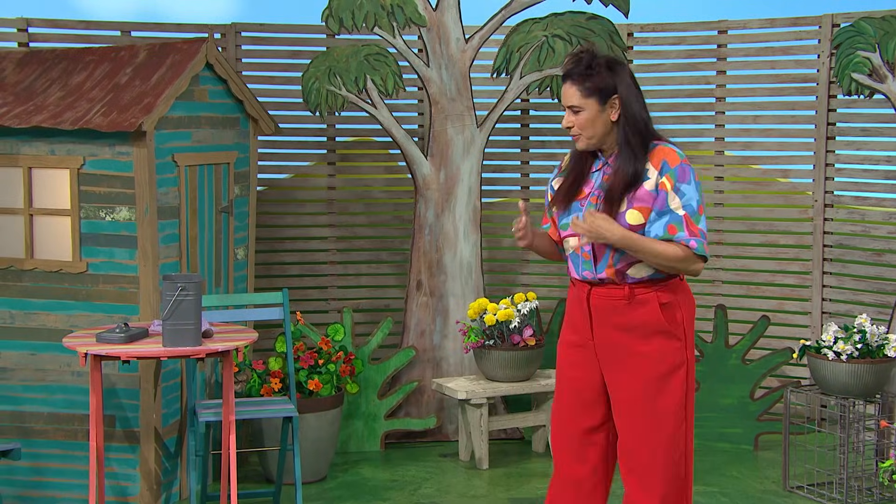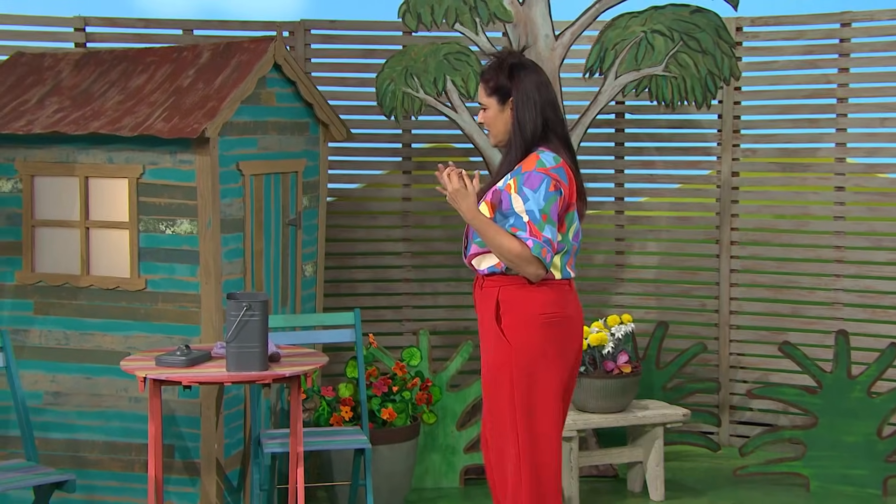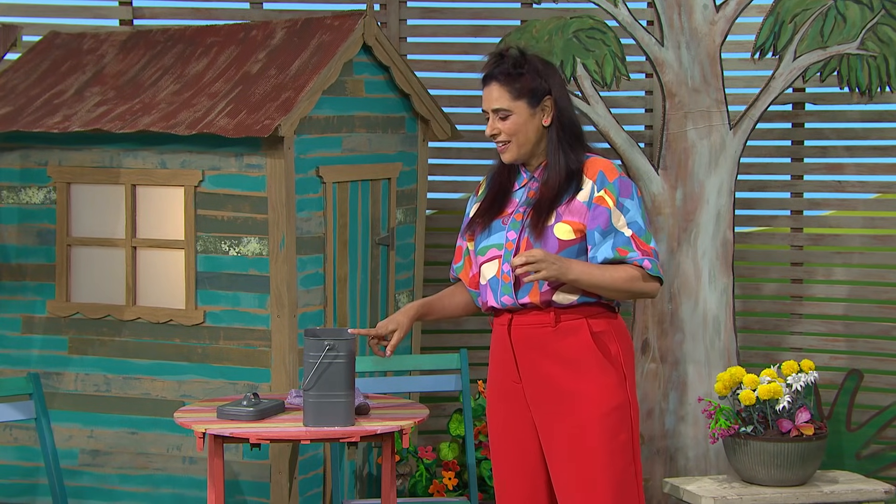I wonder if I could make my own chalk from something that I can find around the house or garden. I was just about to empty this compost. I wonder if there's something inside here I could use.